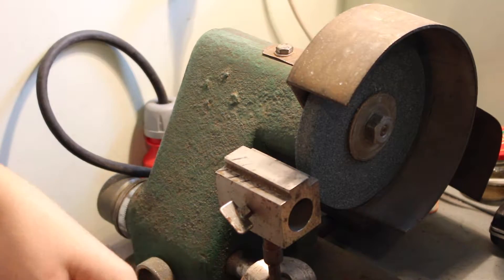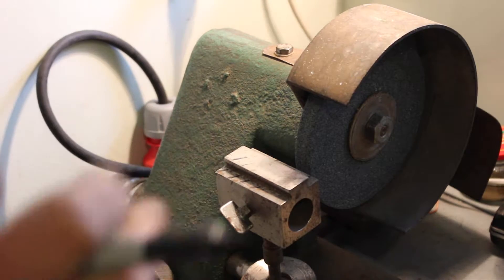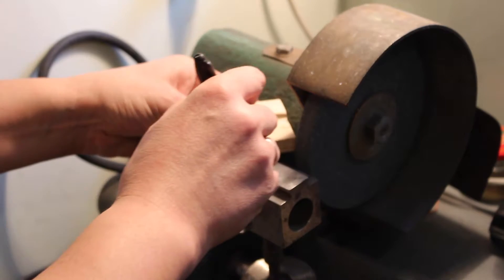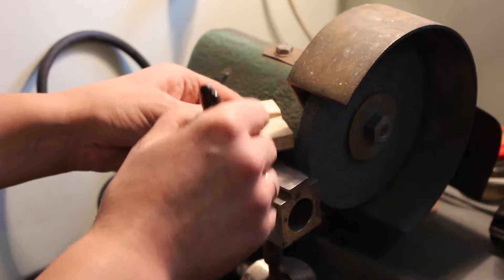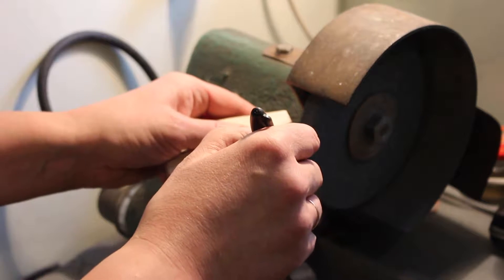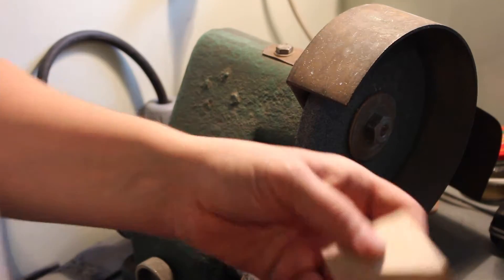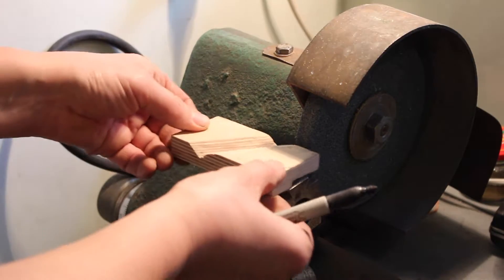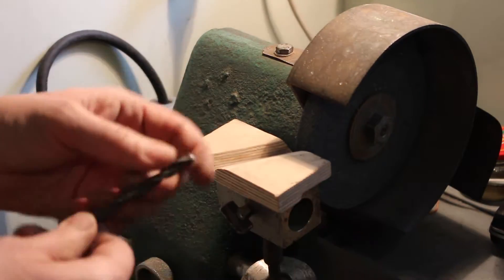First thing you need to do is mark a 59 degree angle. Take a marker and mark. I already have several lines at 59 degrees. Or it's possible to make a piece like this — push here — already I have 59.